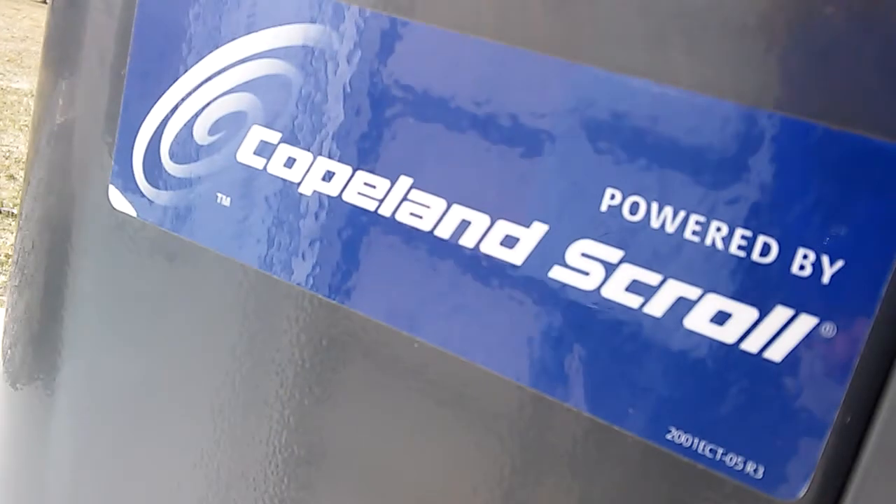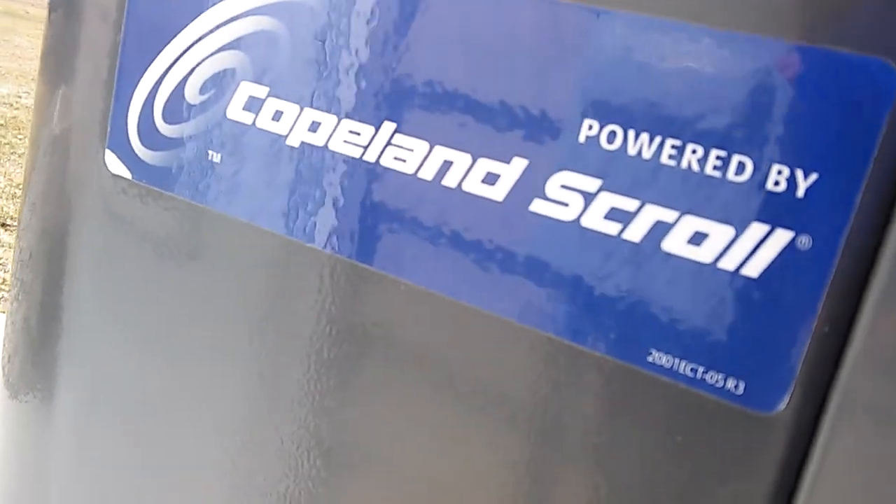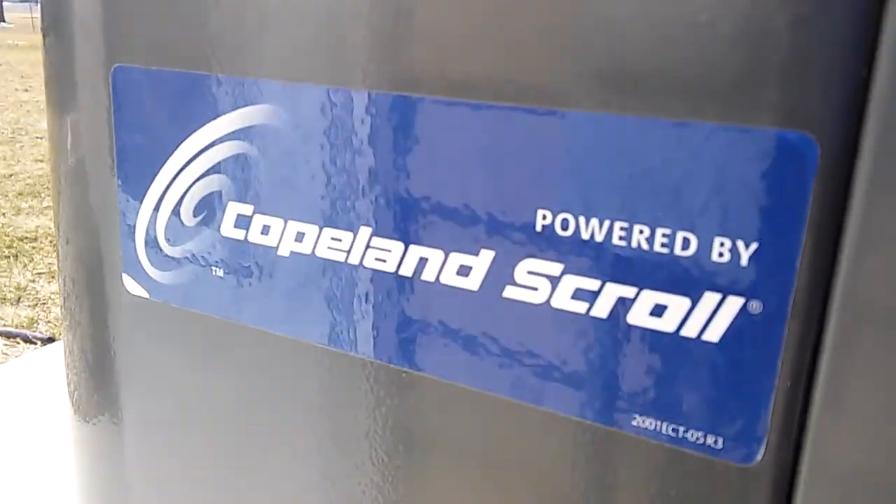It says Copeland Scroll, powered by — or it says, powered by.